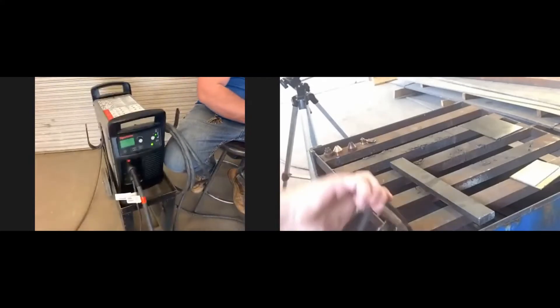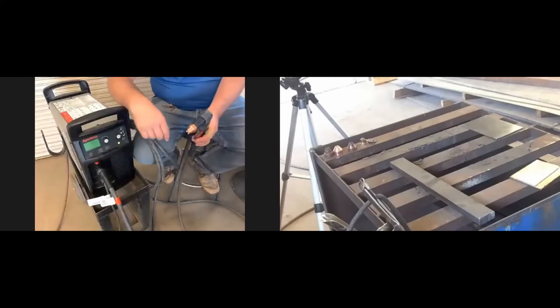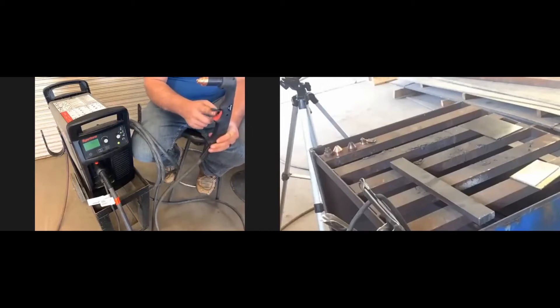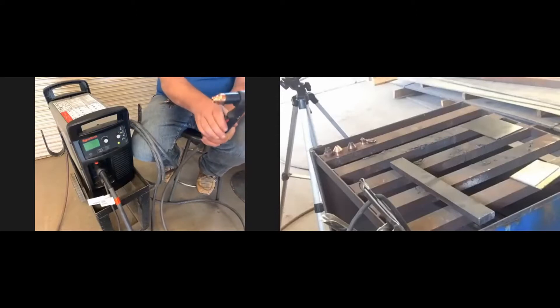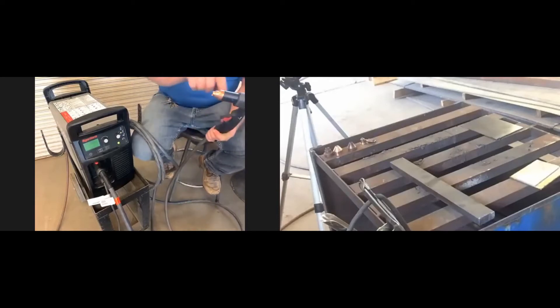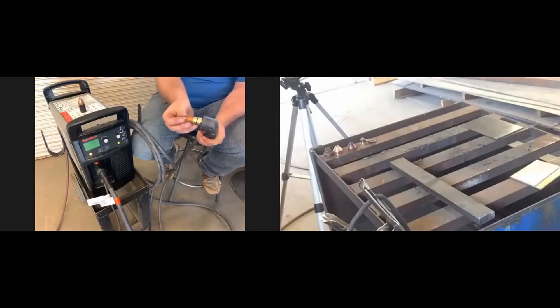On the tip of this gun there's a little handle you flip up, and then you pull the trigger. We never pull the trigger in the air — we set it down on metal before pulling the trigger. If you don't flip that handle up it locks and prevents you from pushing the trigger. Pulling the trigger in the air wears down parts very quickly and destroys components inside that will need to be replaced.